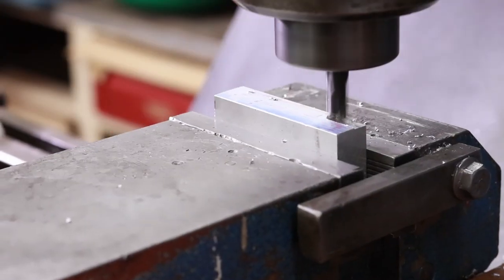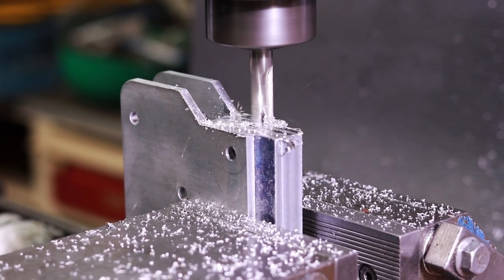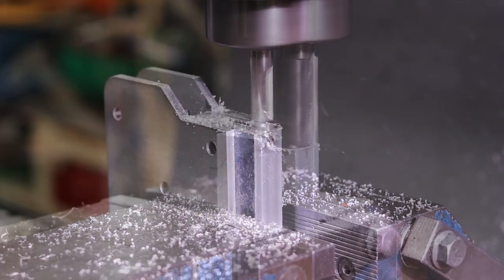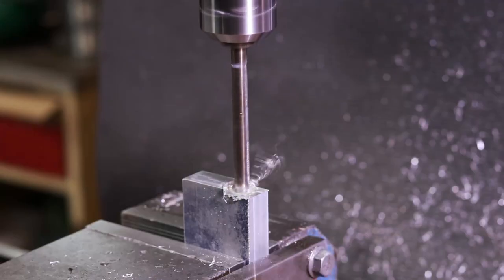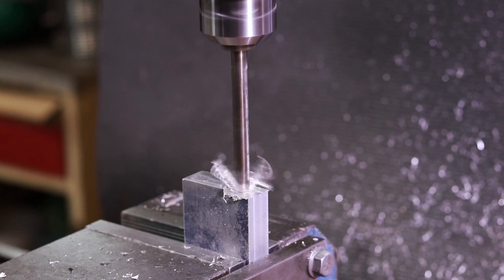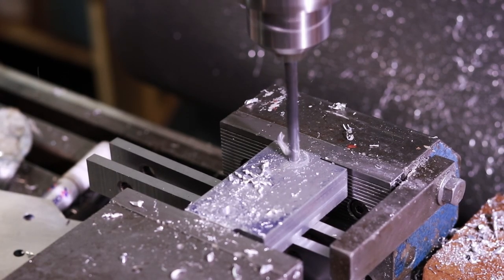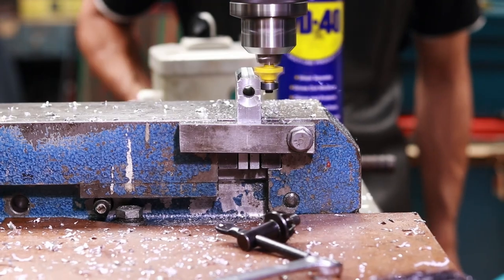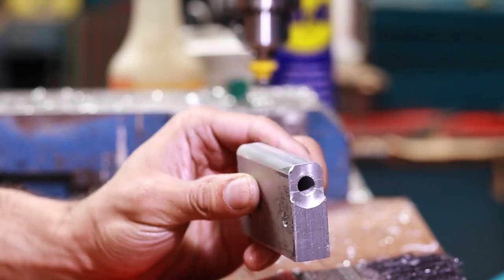So to start we have the obligatory shot of me squaring up some stock and then taking it all to the same height. Here I'm going to be cutting a bit of a recess so that I can have two bushings that are a little bit taller than the stock itself. That way when I have this jeweled hole and clamp it all together I can control the friction fit just by clamping it. And then of course we give everything a nice chamfer with the desk setup.